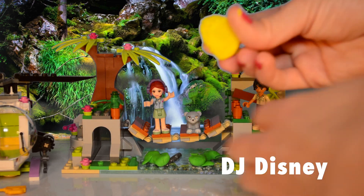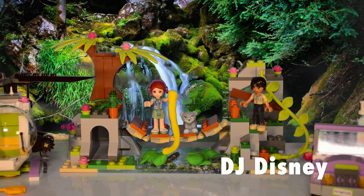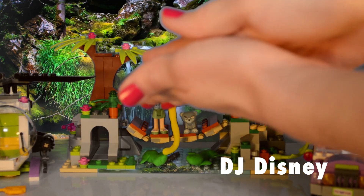To make our fishing pole, we're going to roll some yellow Play-Doh and then shape it in the shape of a hook. We're going to make another fishing pole for Matthew — he's going to help fish.